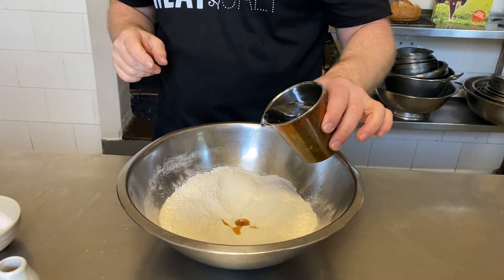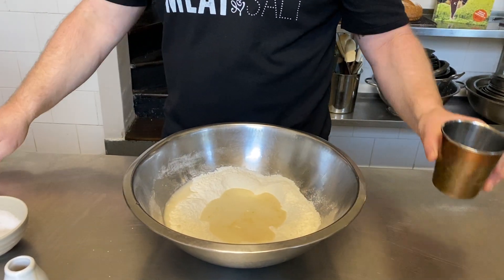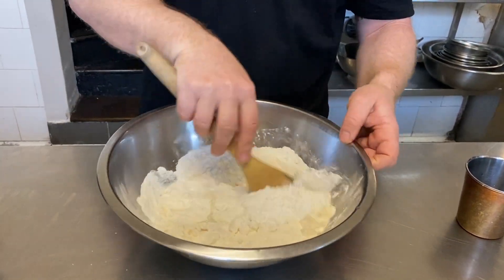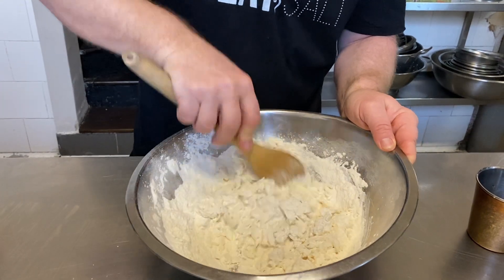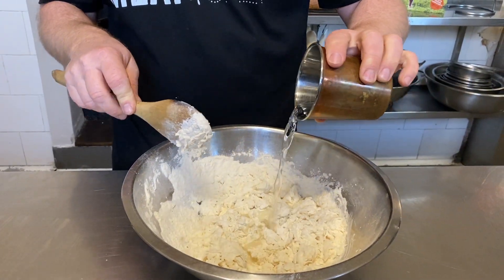Now I'm going to add approximately 200ml of water. I add most of it and hold some back. With a wooden spoon I stir it round really gently — you want to incorporate that water into the flour until it becomes a nice round dough. This is a little bit dry at the moment so I'll add a tiny bit more water.